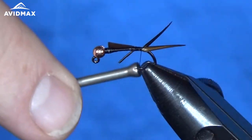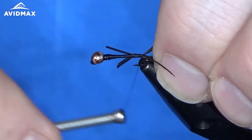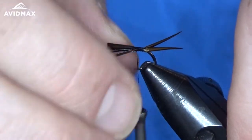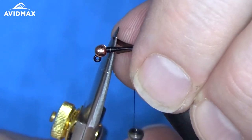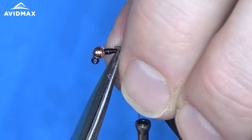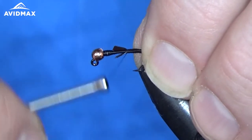If you've seen any of our other videos, I'm sure you've seen me tie in some goose biot tails before. Once we have those fixed, we'll work our way up a little bit. I always like to use the biots in my favor to help that gradual body taper up onto the lead wire. Sometimes I'll even come in and trim them right about where that lead wire stops — it just helps you create your body. We'll wrap those down nice and secure.